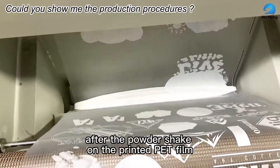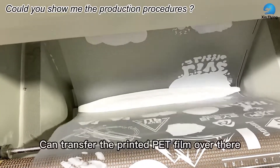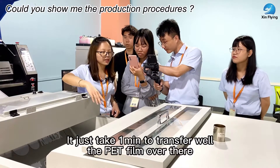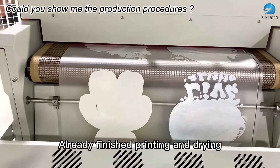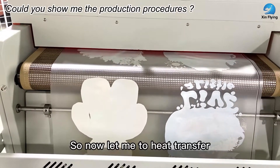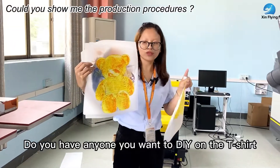The powder and white ink chemical effect ensures the artwork will have a face valve on the fabric. After the powder sheet on the printed PT field, this valve can transfer the printed PT field. It just takes one minute to transfer. The PT field is already finished with the printing and the drying.